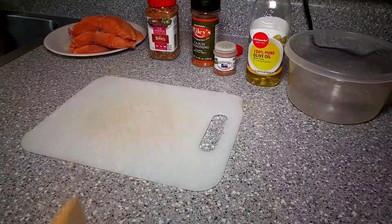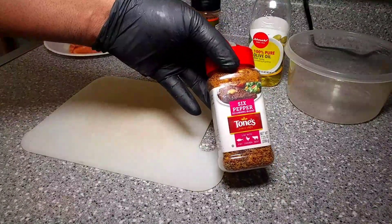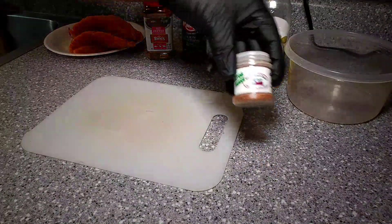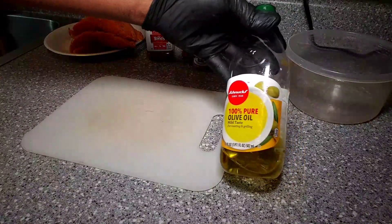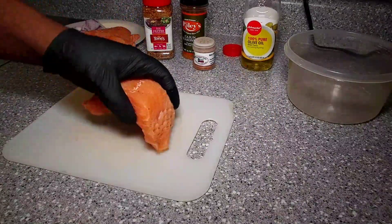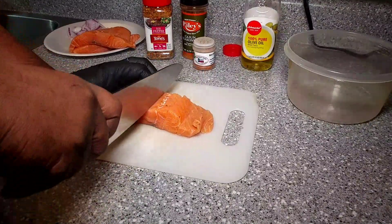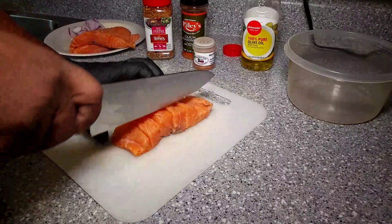The seasoning we're going to use on our spicy salmon street tacos: we have this Tone's six pepper blend, Riley's Cajun seasoning, Uncle Steve's Gator Shake, a little bit of olive oil, and a little lime juice. Now we have a couple fresh salmon fillets. I'm going to take these fillets and cube them into like three quarter inch cubes. You can go a little smaller or a little larger, or even make them in strips.